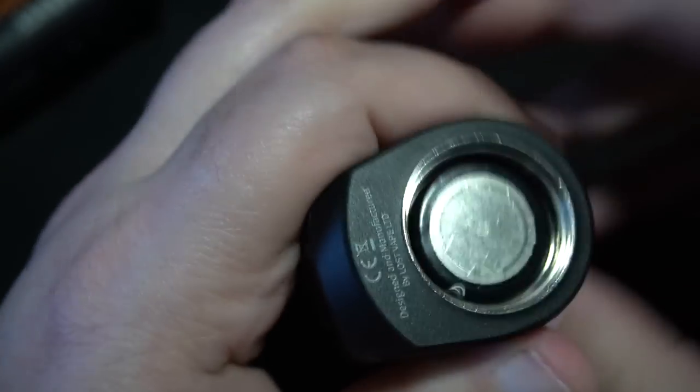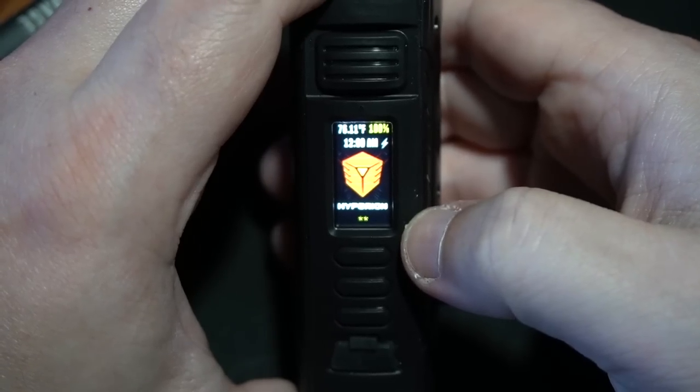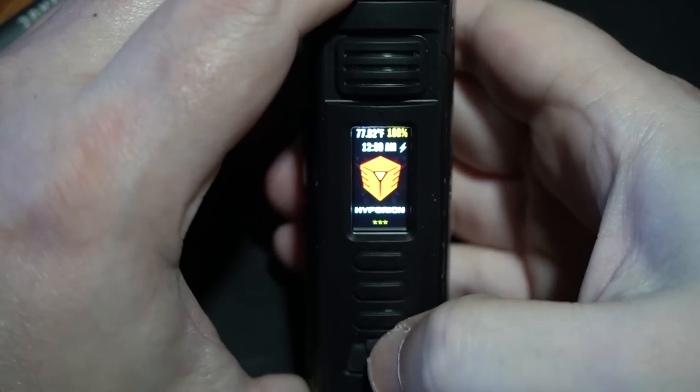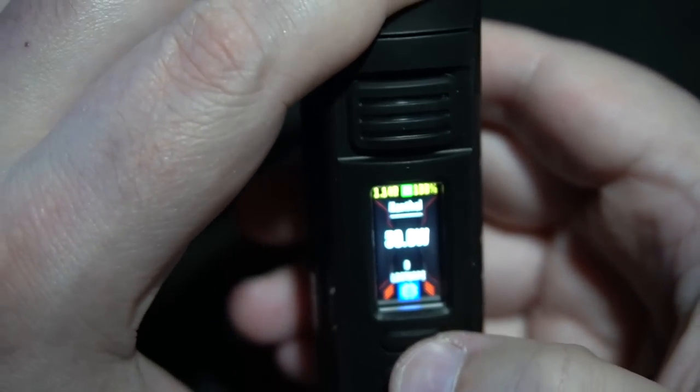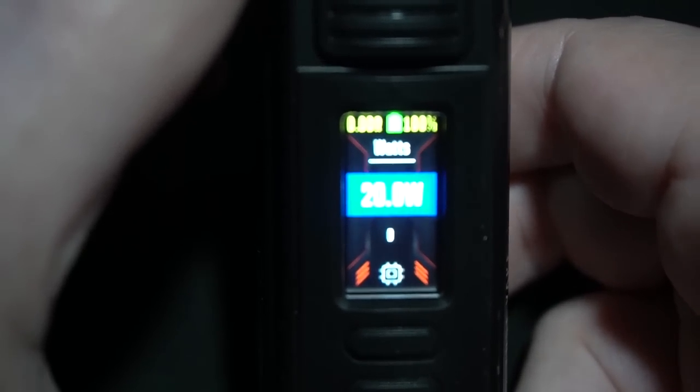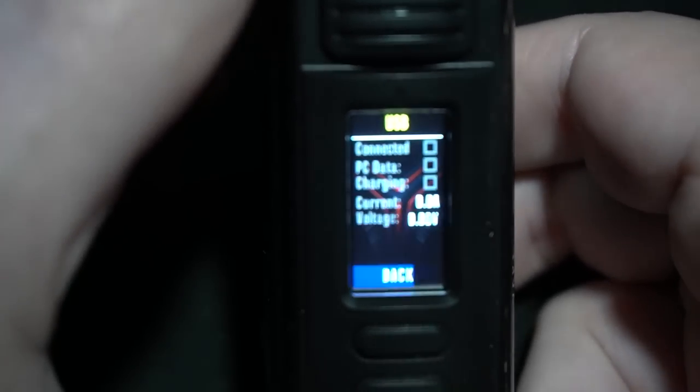We're going to use a VapeCell 21700 — slide that right in. Not a lot of movement, and the cap screws on — not necessarily crunchy. Let's see the theme: one, two, three, four, five. It is not the default — good job Lost Vape! Huge shout-out for making a custom theme. I don't quite understand what's going on yet, but we'll figure that out. You have your resistance up top, battery, power — I do love that they kept that from the traditional theme. Up here you've got your different modes: wattage, replay, stainless steel.